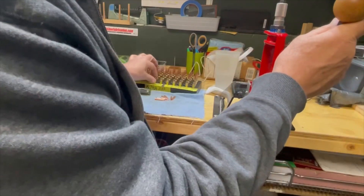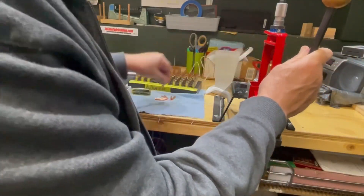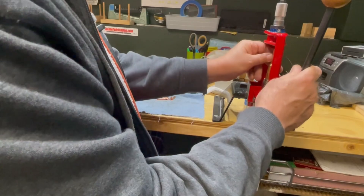Get the last of these seated and we'll be ready to bag them up for the range.